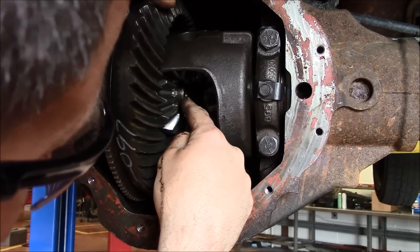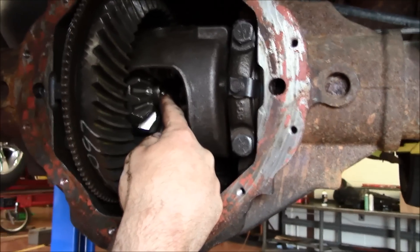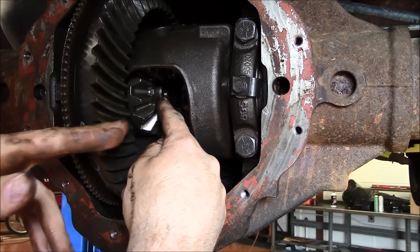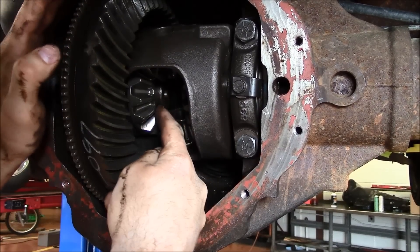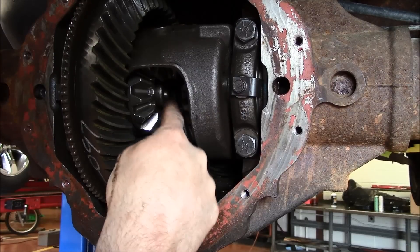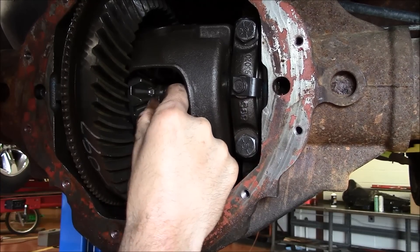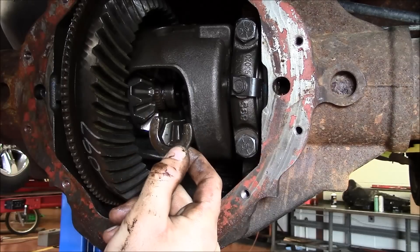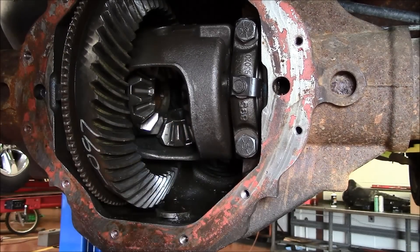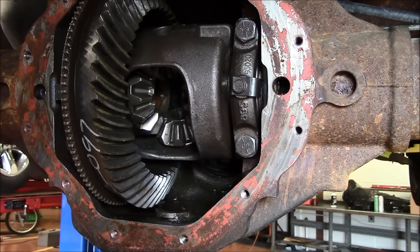We're going to remove the axle. This is the inside of the axle — it runs the length of the axle tube all the way out to the wheel and the hub. There's a C-clip inside. I push the axle in, now that the pin's been removed, and remove this C-clip, which is what holds the axle in. Then I can pull the axle all the way out of the tube. I'll do that with both sides and then move to step seven.